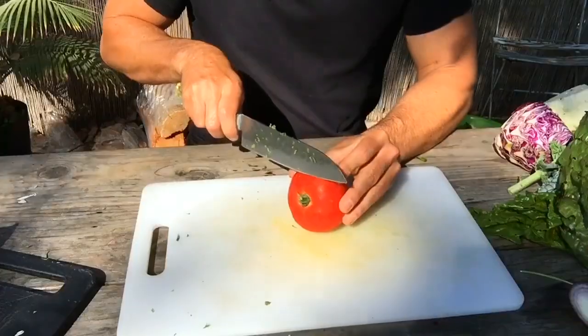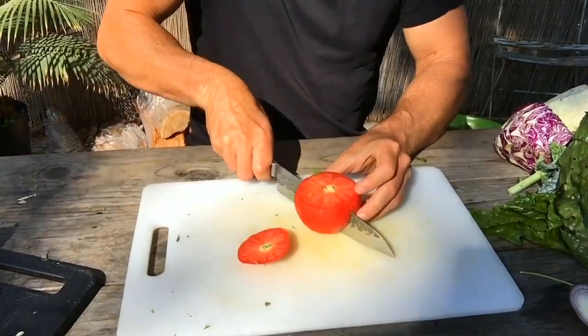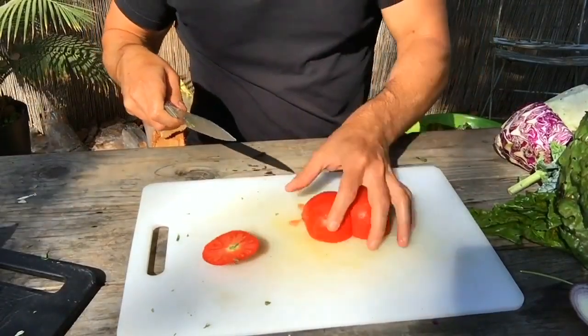Tomato — I like to just cut the top off, then cut it in half, and then take that.